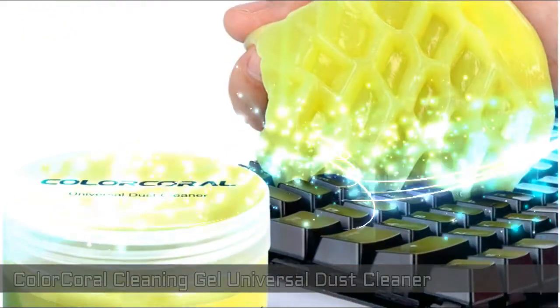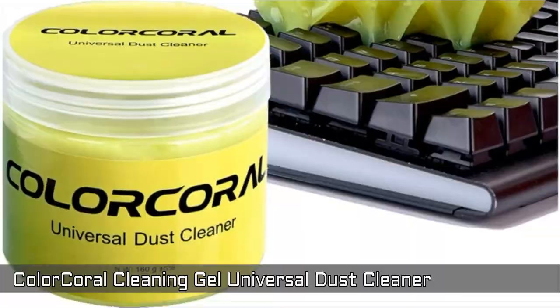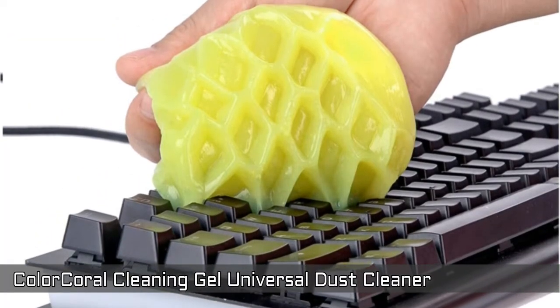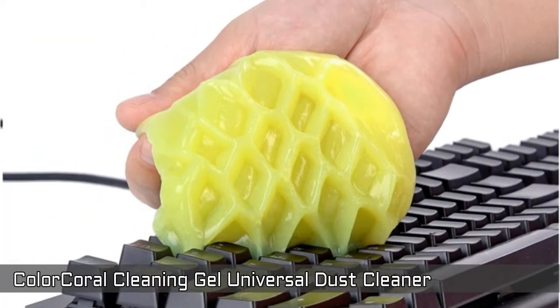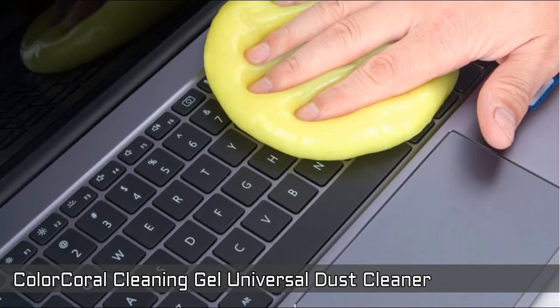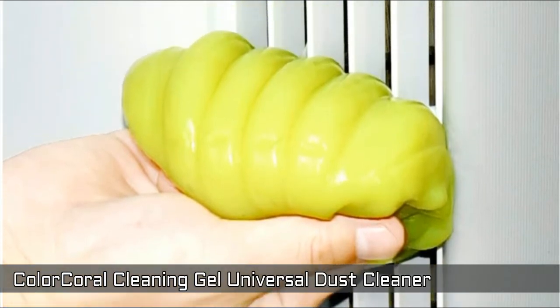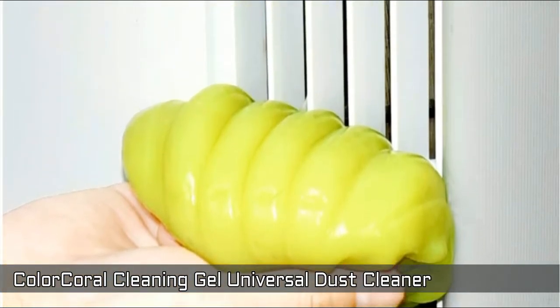Color Coral Cleaning Gel — Universal Dust Cleaner. Simple and convenient cleaning kits for car, home and office equipment. Take a piece of the cleaning gel and knead it into a ball. Press the cleaning gel slowly into the keyboard, car vent and other rugged surfaces and then pull out. The dust would be carried away with the cleaning gel.